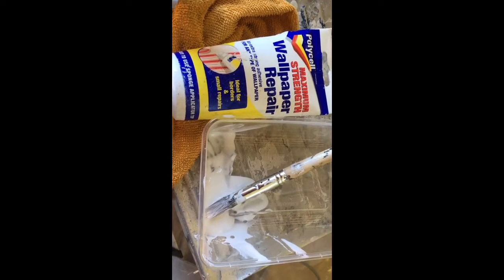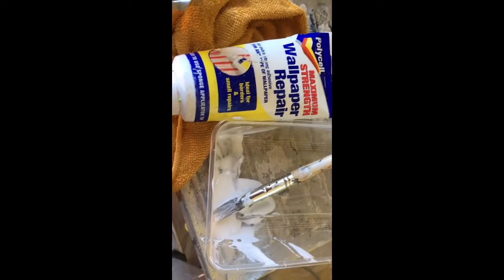This is how you use maximum strength wallpaper repair. It came loose right here in this corner, so I'm just going to paint everything with gobs of it. I want to get that corner — it looks like it didn't stick in there. That glue's going to work fine though. I'll just get some more of it in there.